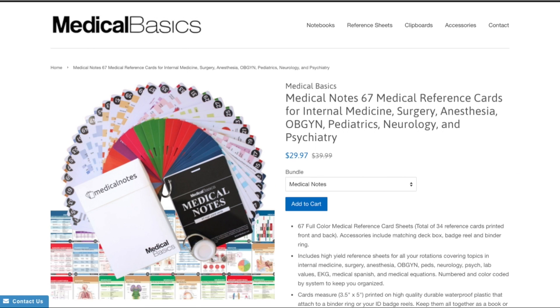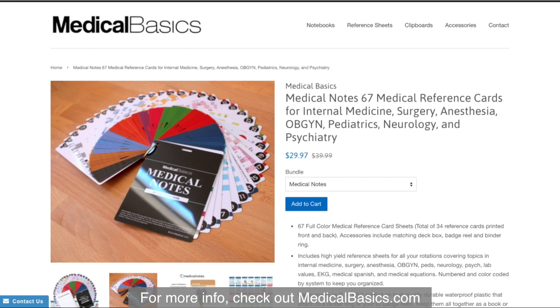For more educational resources like our medical ID cards, check out MedicalBasics.com.